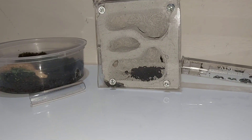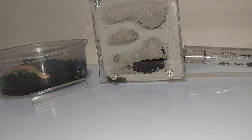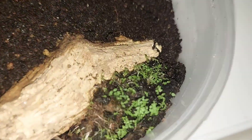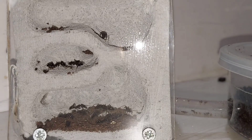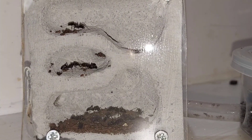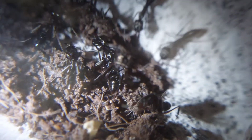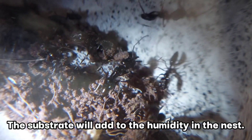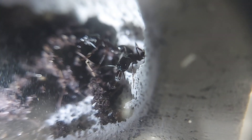The setup I decided to move them to was a combination of both a traditional nest and a dirt setup as an outworld. This dirt setup will only have a thin layer of dirt, thus preventing the ants from nesting there. This is their current setup — it's a vertical form of carrier. I have added in a bit of substrate before adding the ants in, which is advisable to increase humidity. The more humidity in the nest, the more comfortable it is for the ants.